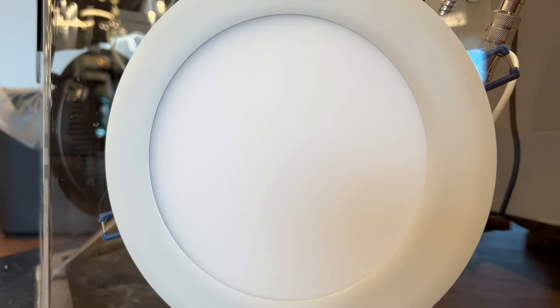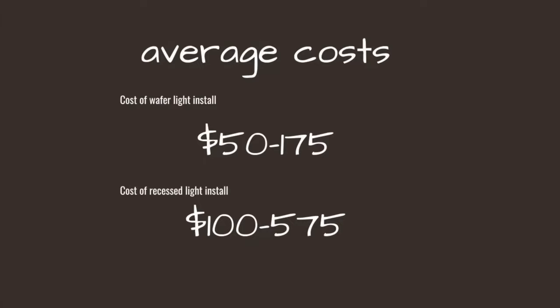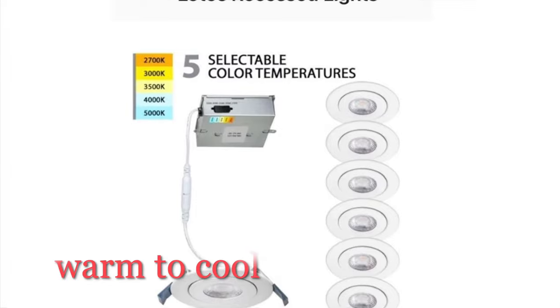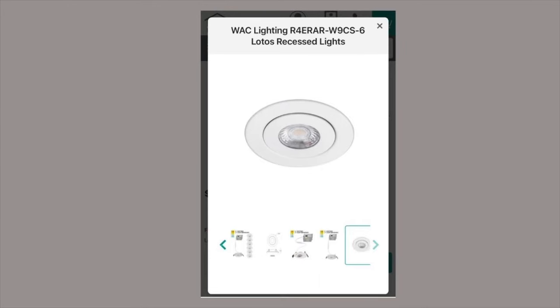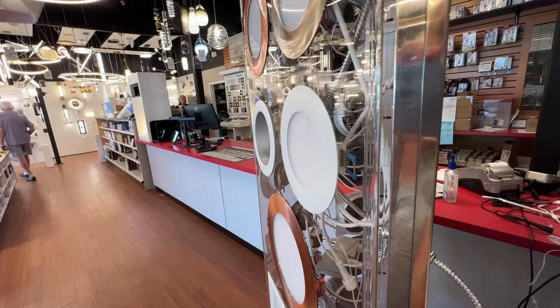You may have seen these lights out there. They're wafer thin and can go up under ductwork. They cost a third of what recessed lighting costs, they're adjustable from 2,000 Kelvin to up to 5,000 Kelvin, they have dimmable options, and they come with adjustable gimbals. They are the answer to everyone's problems when it comes to recessed lighting, right? Not exactly.